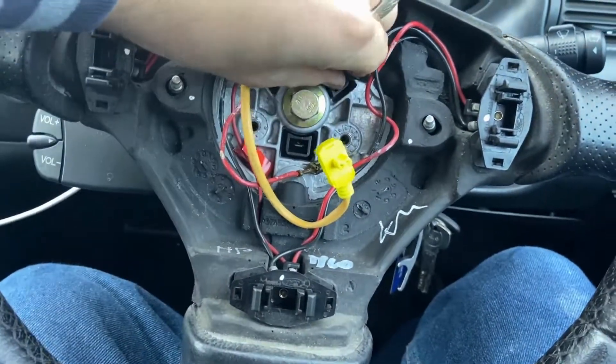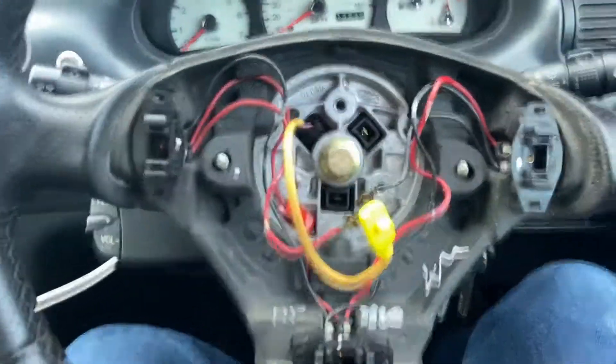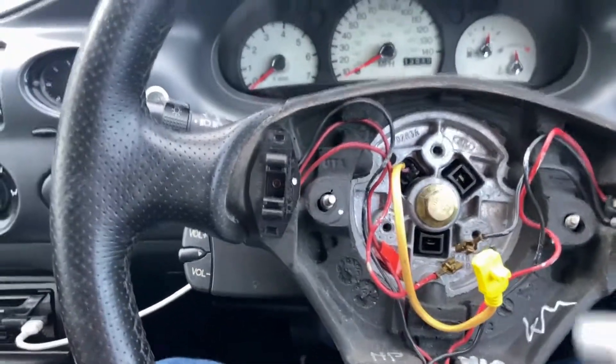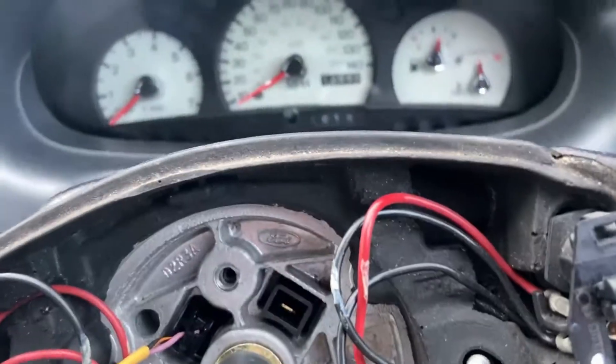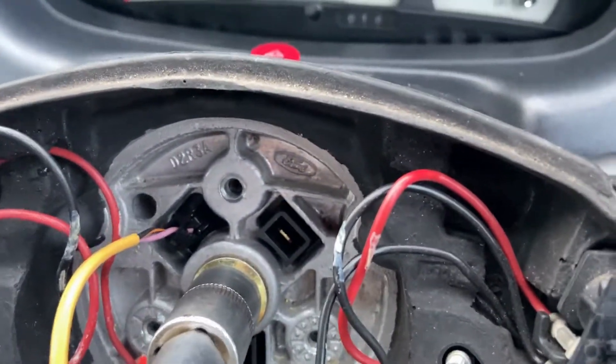Next up is to unplug the horn buttons like so — obviously there's no power since we unplugged the battery, so they're not going to do anything. Then with a 15mm, crack this nut off. It might be ideal to put the steering on lock to do this — key out, then lock the wheel. That is tight, isn't it?